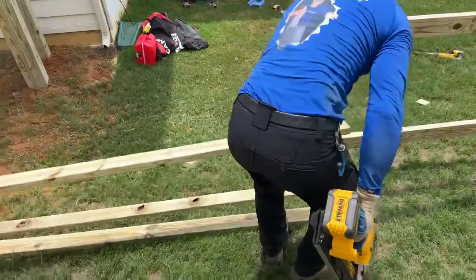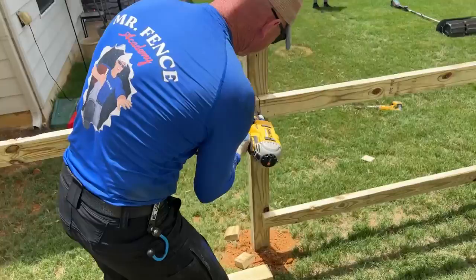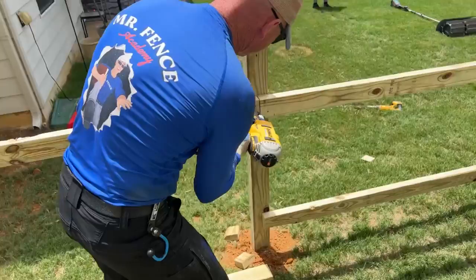Let's see what happens, let's keep up. Come on — DeWalt is kicking my butt right now.